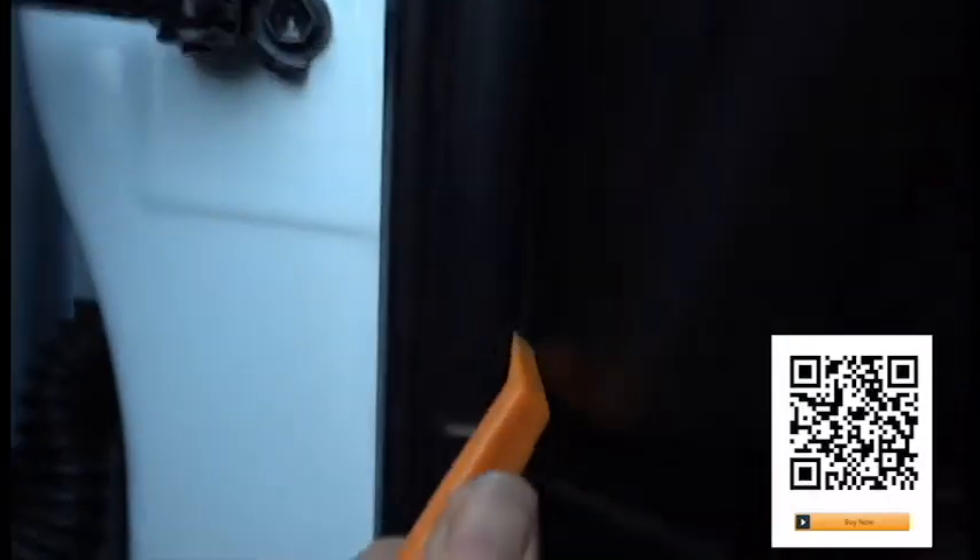If you go to the driver's side as we did here, be sure the wire is safely tucked away behind the pedal so there's no chance of interference. Alternatively, you could hide the wire underneath the floor mats — whatever works best for you and your vehicle.